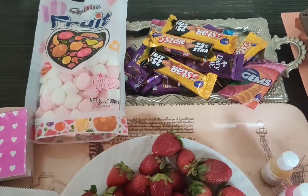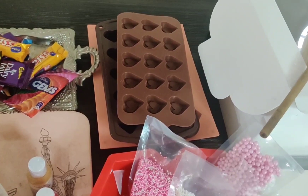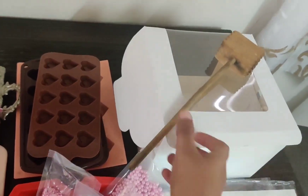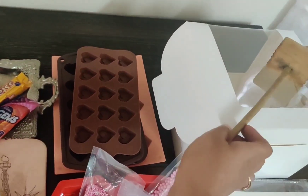Besides these, we will add some molds, hammer and wrapping paper. If you want to use a box, you can also use a box. Parchment paper, so that chocolate doesn't stick to the plate.